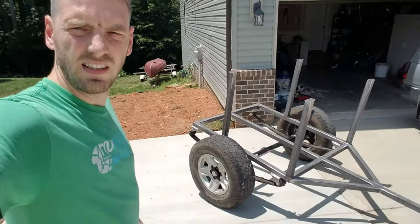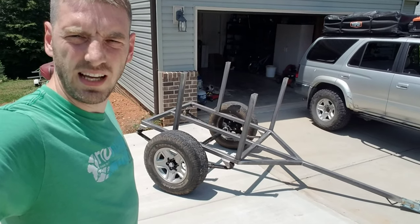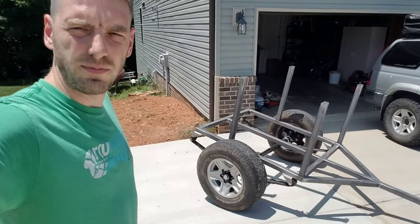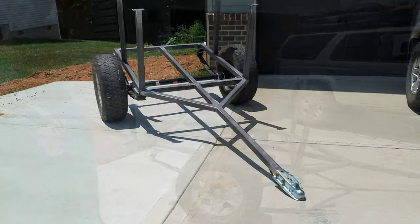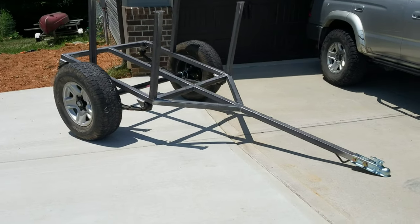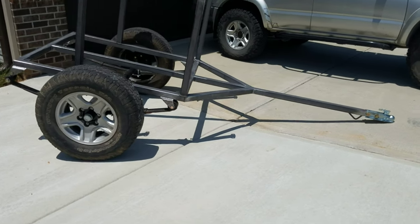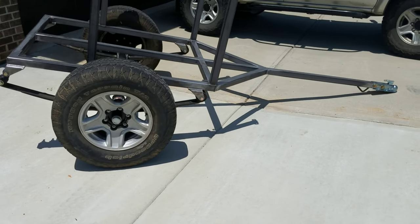Behind me is an off-road trailer that I am building out. The frame has just been finished and we are getting ready to put a platform on there, a bed, and then start building it out for off-road use, camping, and overland adventures.